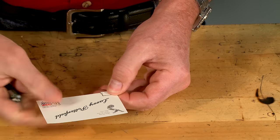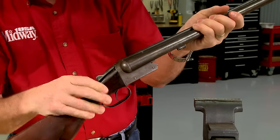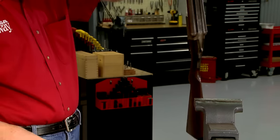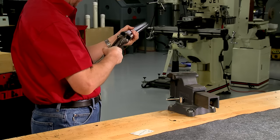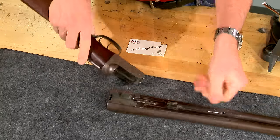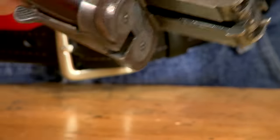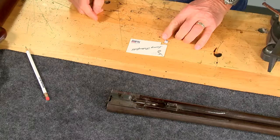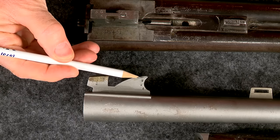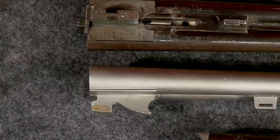One old gun trader's trick is to put a small piece of paper or business card in the hook. This will temporarily tighten up the gun, but after a few cycles of opening and closing the barrels will be loose again — something to be on the lookout for if you're inspecting an old gun. Another trick is to upset or peen some metal on the hook, which is a sure sign of an amateur repair and won't keep the gun tight for long.